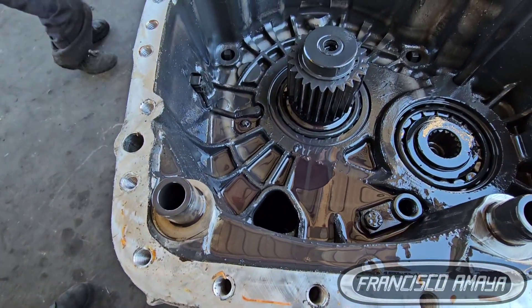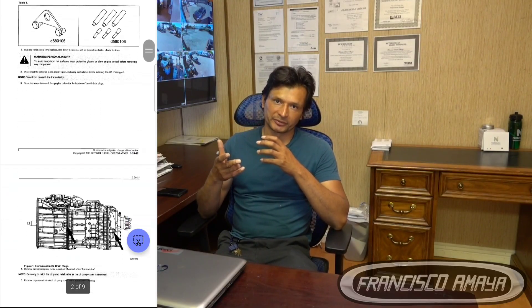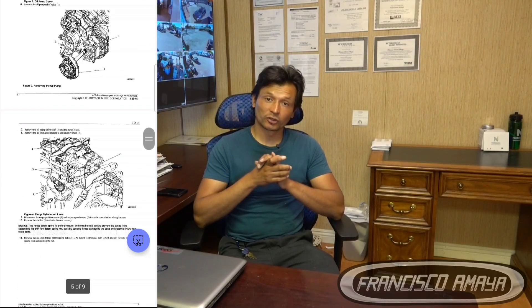Detroit released a service bulletin on repairing the DT12 main shaft transmission sensor. They explain the repair step by step and provide some information, but not all the specific details. It's a generic repair guide. To perform a successful repair, you'll need to practice this procedure a couple of times to be confident in executing it correctly.